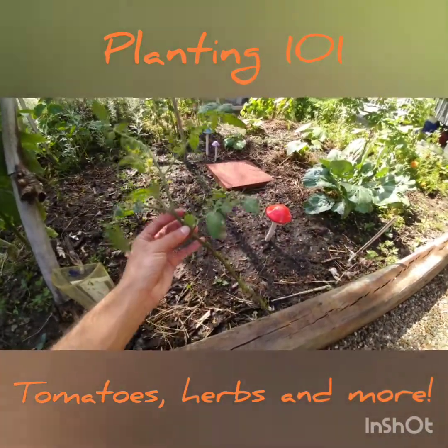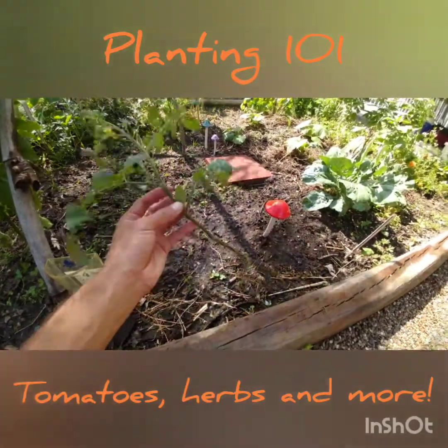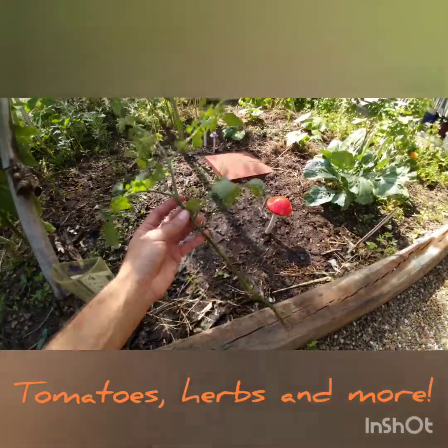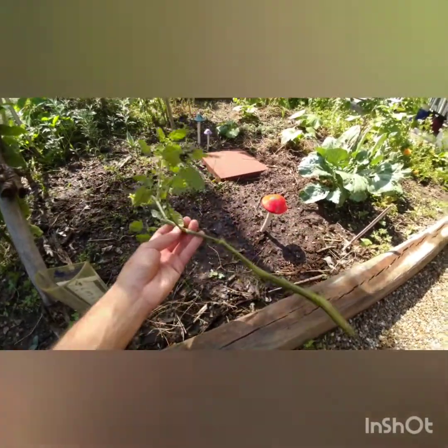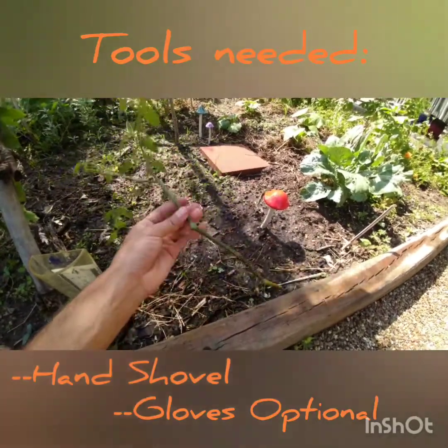I'm going to give you a quick little demonstration of how you can plant your starts, if you picked any up from the school this past week. This is a quick intro to how you can plant these at home, and this is going to work whether you're planting them in the ground or in a pot. Either way, these plants we passed out will grow in either one, so it depends on your own circumstances.